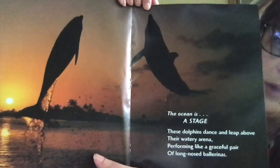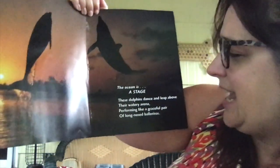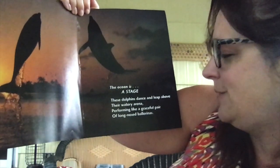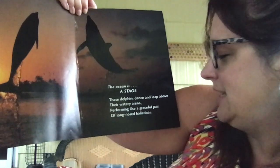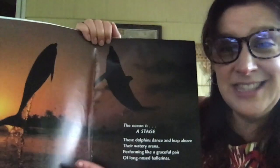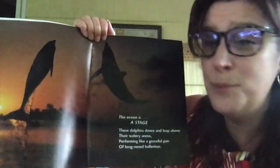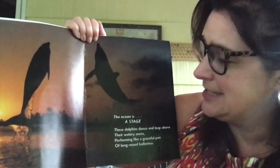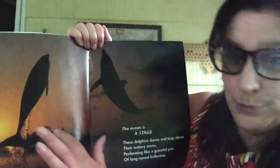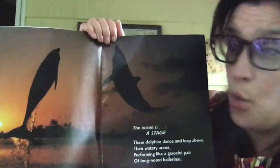The ocean is a stage. The dolphins dance and leap above their watery arena, performing like a graceful pair of long-nosed ballerinas. Isn't that beautiful? The dolphins will just come to the surface and jump right out. That is neat. Looks like the sun is setting in this picture, and I see palm trees in the background — that means this picture was taken where it's warm.